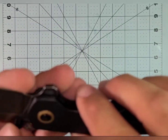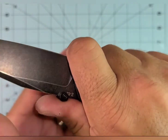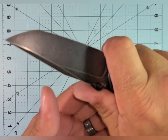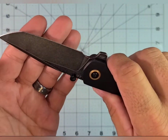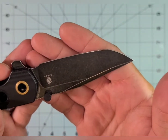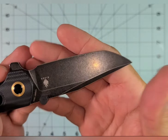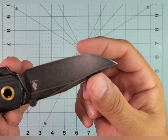It's got this finger choil that's almost big enough to put your finger up there — it could stand to be widened a bit, but that's again just personal preference. The blade shape is just beautiful. I guess you'd call it a tanto, but really it's just a drop point with a slight corner.